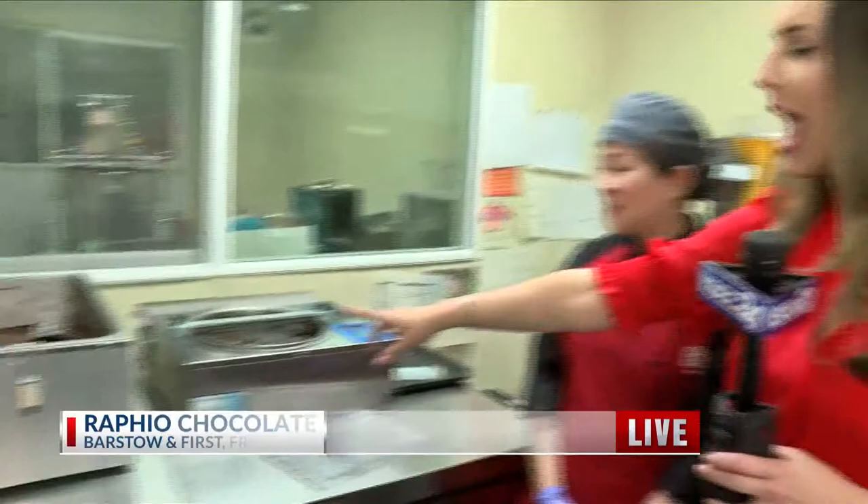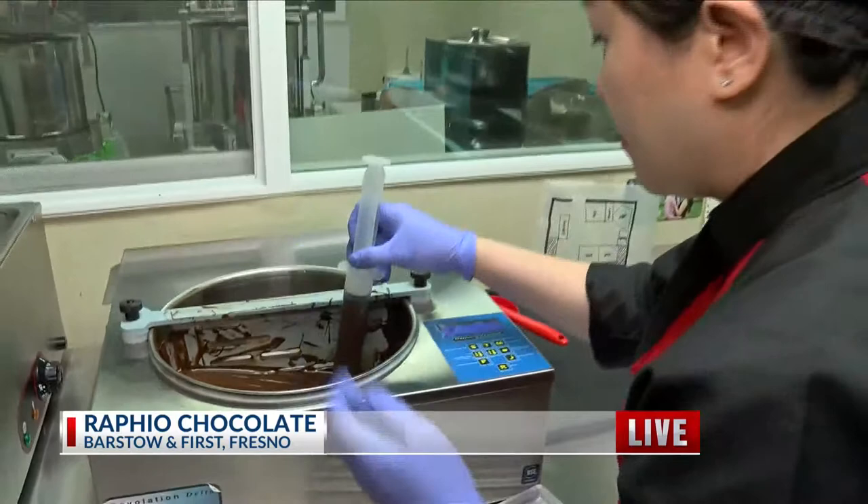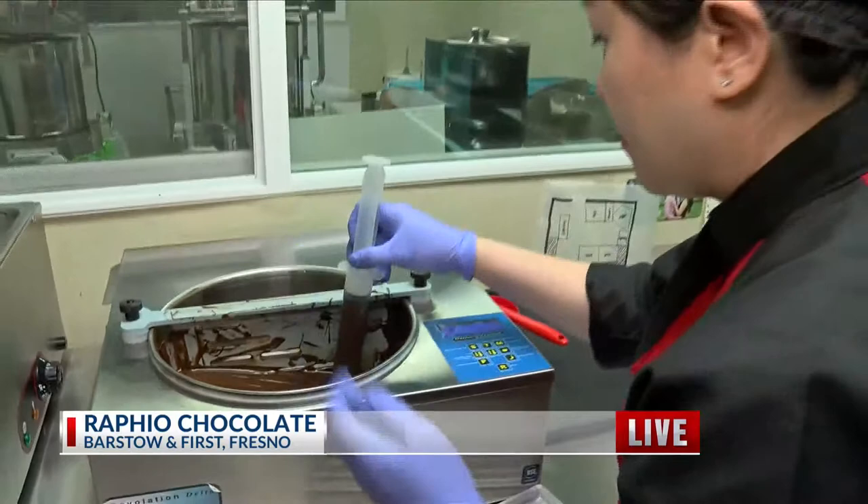We have a lot of treats for you this morning. Take a look at what is spinning right here. We are getting ready to actually make one of the Raphael Chocolate bars — it's called bean to bar, meaning this is pretty much pure chocolate going right in there.